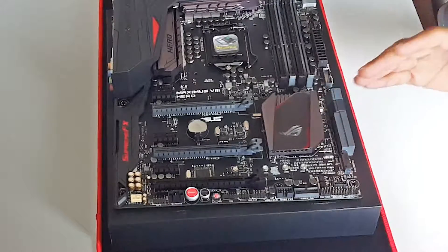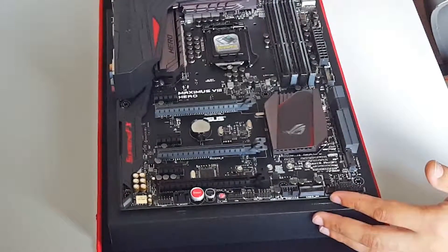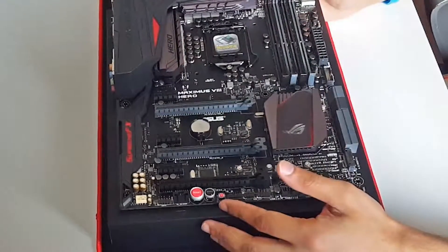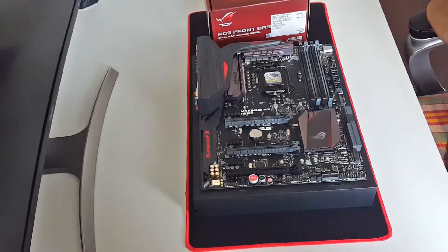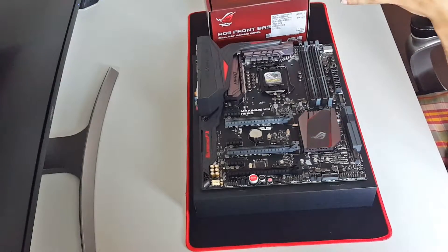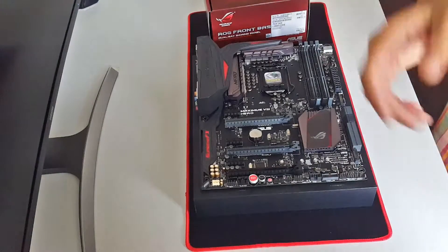Feature-wise, aesthetics-wise, this is one of the best boards for Skylake. I could go for the Deluxe or Rampage versions, but those are over 300 to 400 pounds which is out of my budget. I'm very happy with this deal: 176 pounds for the motherboard, plus a free ROG Front Base panel and a free DOOM game - insane! That was a quick unboxing and overview. I'm going to wait for my Skylake CPU to arrive and then we'll do more videos. If you liked this video please like it, if you have any questions about this motherboard or the new build let me know in the comments, and subscribe to my channel. I'll see you guys in the next one.